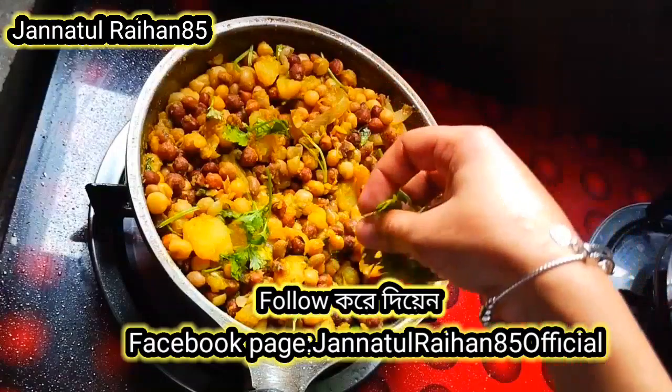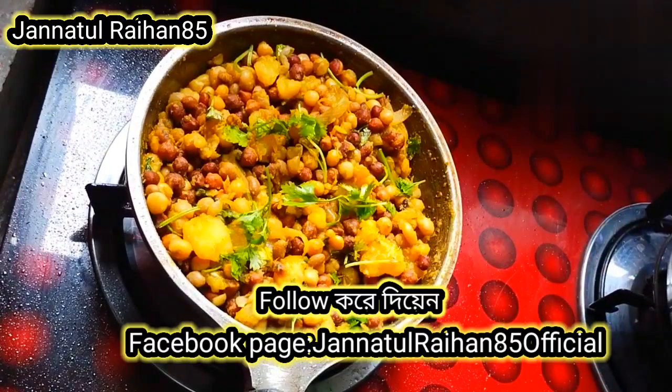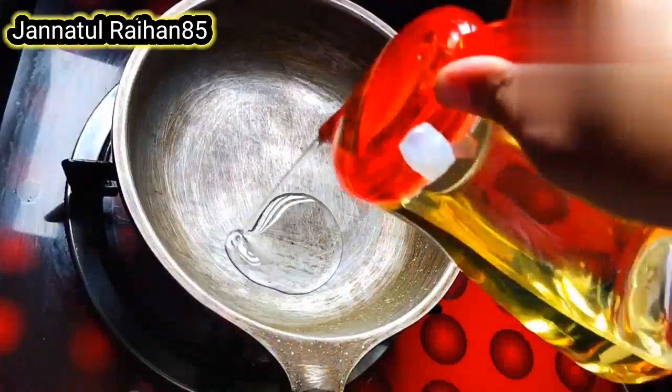If you are new to my channel, please subscribe and turn on notifications. Please like the video and continue to comment. This is a recipe channel — please share and enjoy our recipes.